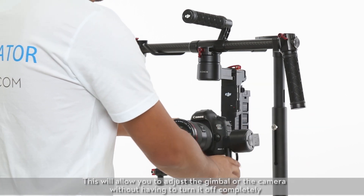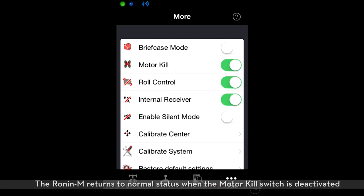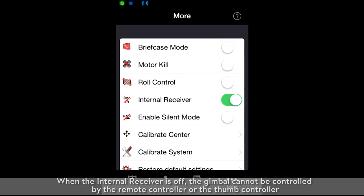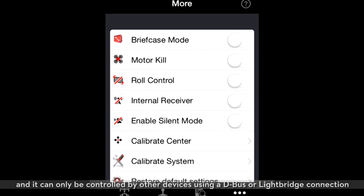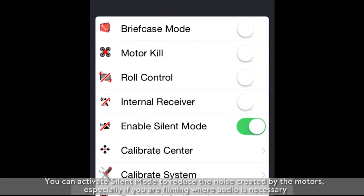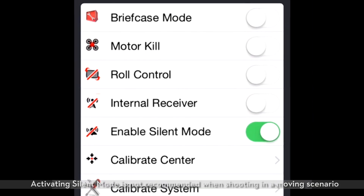The motor kill switch allows you to adjust the gimbal or camera without having to turn it off completely. The Ronin M returns to normal status when the motor kill switch is deactivated. When the roll remote control is off, the roll axis movement cannot be controlled by the remote controller or the thumb controller. When the internal receiver is off, the gimbal cannot be controlled by the remote controller or thumb controller, and can only be controlled by other devices using a D-Bus or light bridge connection. Enable silent mode can be used to reduce the level of noise created by the motors, especially when filming where audio is necessary. However, if you activate silent mode while running, the gimbal may fail to respond precisely to intense movements. Activating silent mode is not recommended when shooting in a moving scenario.